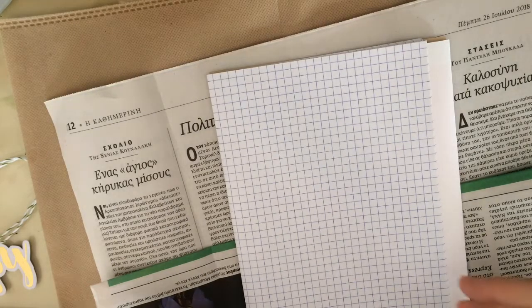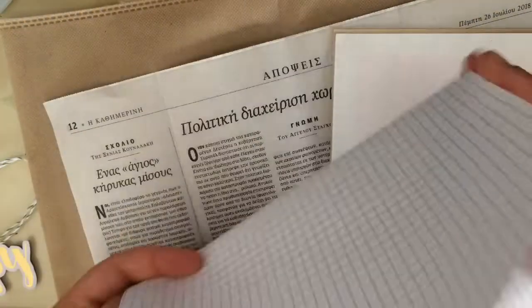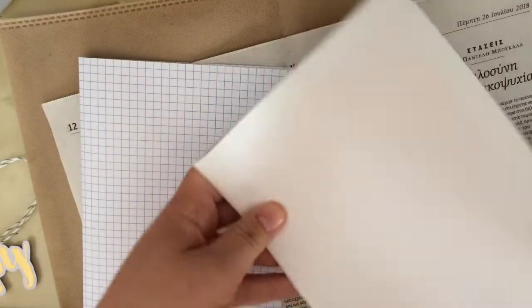Hi everyone, I'm Daphne and this is PaperStation. In this video I wanted to show you a swap package that I put together for Vivian from the Paper Letter blog.